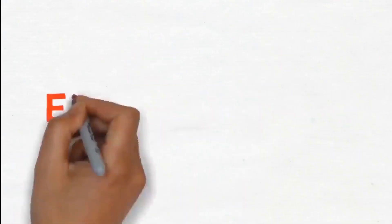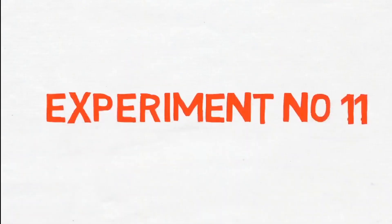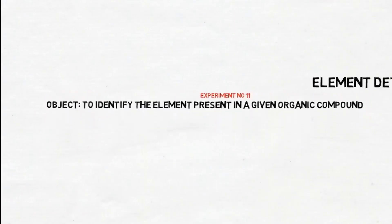Element Detection. Experiment number 11: to identify the element present in a given organic compound.